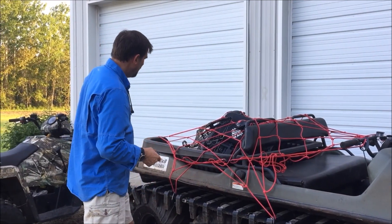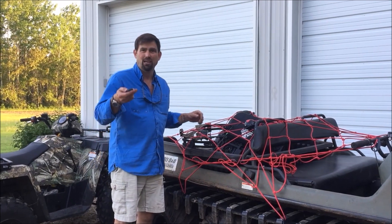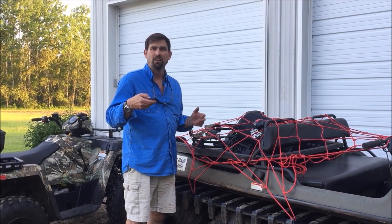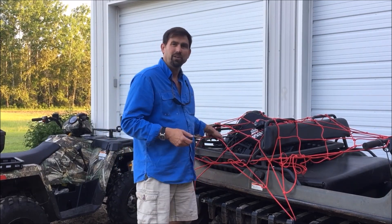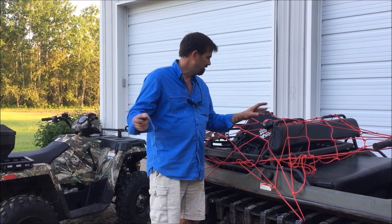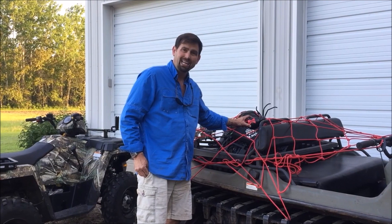What happens is someone comes along and they want to grab your bow — it sets off the alarm. You shut it off with the remote and you're good to go again. That's how easy it is. When you're in a tree stand or just in town, you can hear that 120 decibel alarm going. Look for the Arachnet.